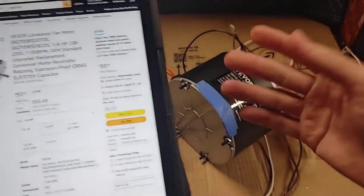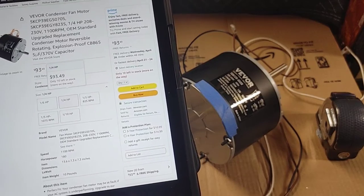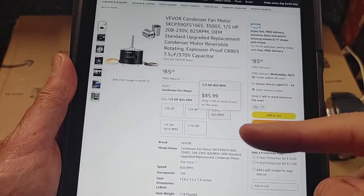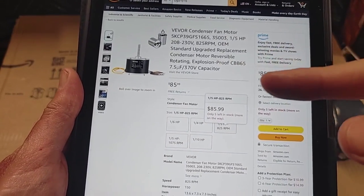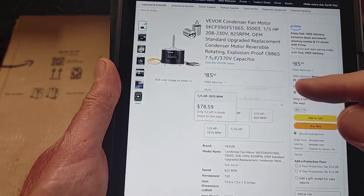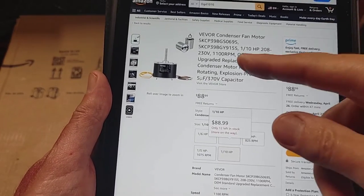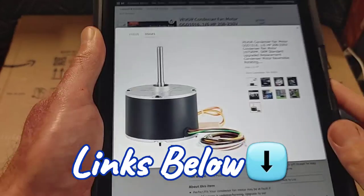Basically all the prices on their own website are a lot cheaper. For instance, this motor is $71 on Amazon but $60 with free shipping on their website. It probably costs them quite a bit to sell on Amazon — just like eBay takes a big chunk. So it's better to buy directly. They have quarter-horsepower, fifth-horsepower, and others — some are Carrier replacements, some are for heat pumps at 875 or 825 RPM, and even a one-tenth horsepower.